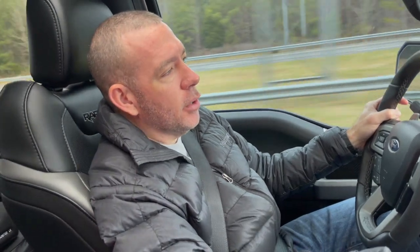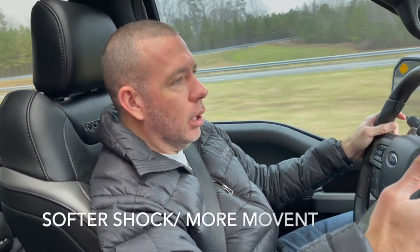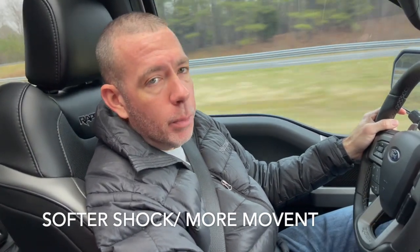Now, in contrast to that, in normal mode you're going to get a smoother ride. There's a little bit more absorption that takes place. There's also some more rebound to help absorb energy, absorb the bumps in the road, the dips, the transitions onto bridges and overpasses.